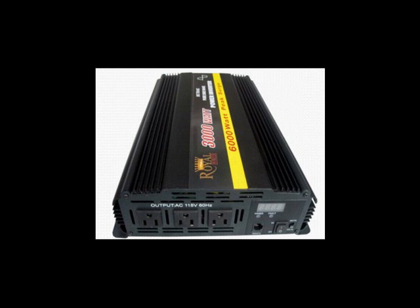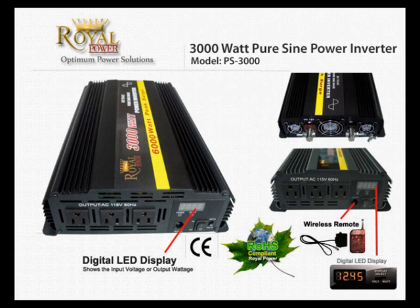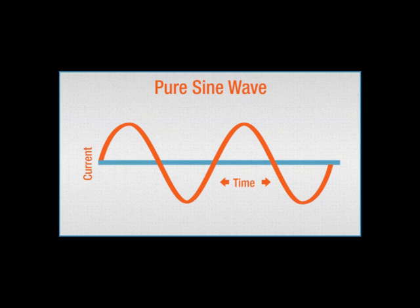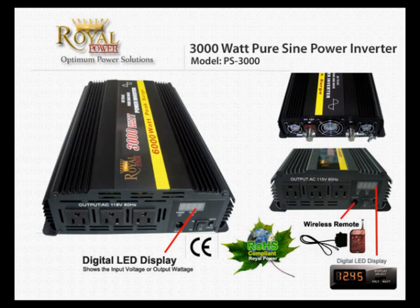For those of you unfamiliar with power inverter technology, this is a basic technology that allows you to use DC current from a car, truck, boat, or even a standalone battery and convert it into standard AC current. With a Pure SineWave power inverter, your output wave will be more smooth, very similar to what you're going to receive from a utility company output wave. This will allow you to run more sensitive equipment such as medical and audio equipment.